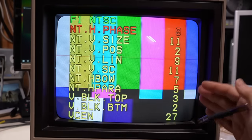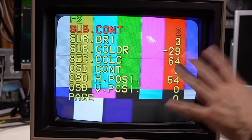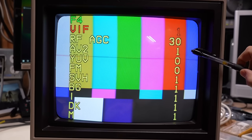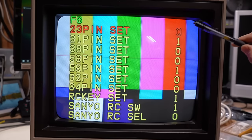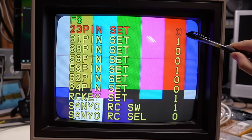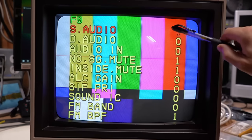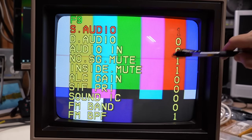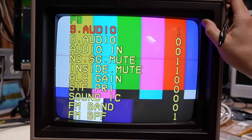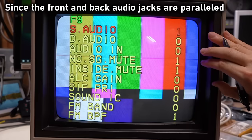Let me show the specific relevant service menu settings so you can replicate this: AV2 set to 1, SVH set to 1, those two set to 0, and 23-pin set to 0 — which enables the chroma input on pin 23. S-audio set to 1, D-audio set to 0, audio-in set to 0. This combination gives audio on both inputs. You can also hook up a second audio source to an unused pin on the jungle IC, but on this monitor with only one audio jack there's no real reason for that.